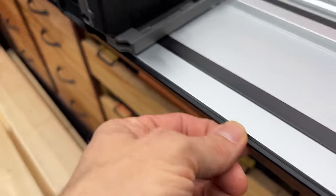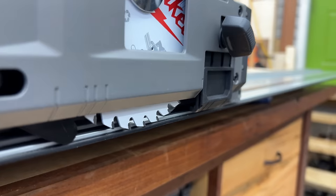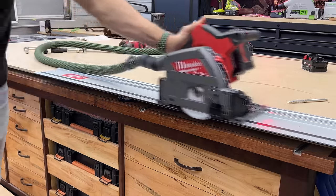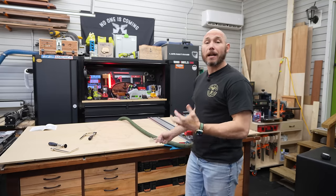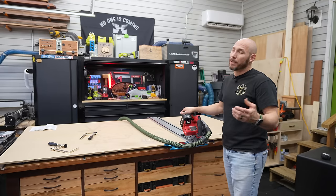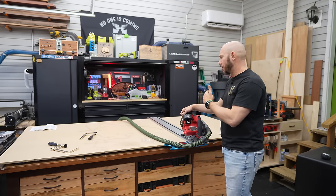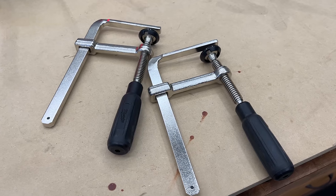This edge on the track where the blade runs will need to be cut the first time — this is the splinter guard or zero clearance. You have to start it up, drop that blade down, and cut it so it fits your blade exactly. This is a very good track — it has a non-slip grip on the bottom that helps keep it in place so you don't need clamps a lot of the time, especially cutting flat sheet goods. However, if you want to ensure it won't move, you can use clamps, and this kit did come with clamps.